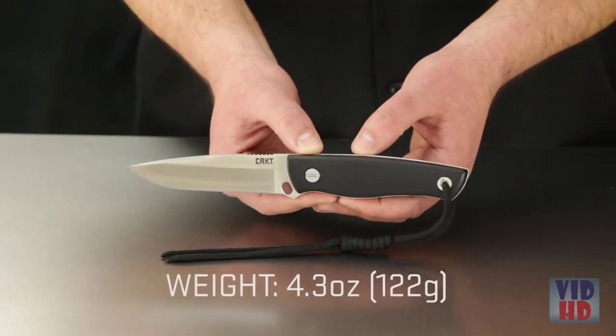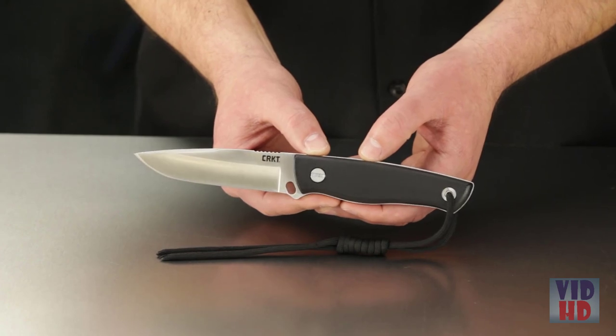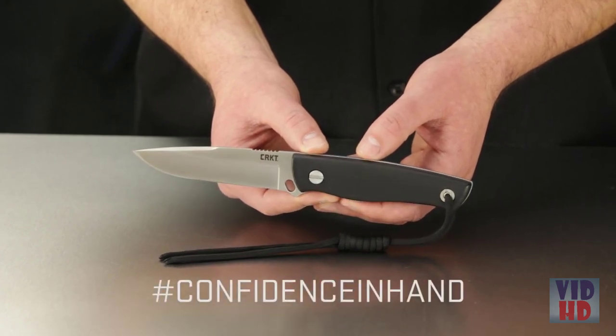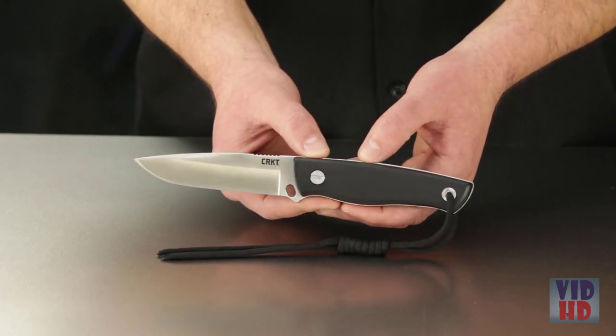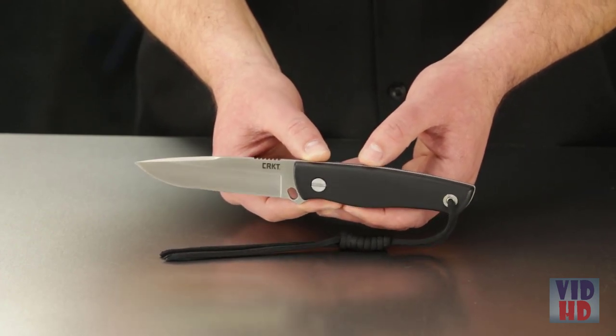The overall weight checks in at 4.3 ounces — that's 122 grams. Join our social media community, use hashtag confidence in hand. Thanks for watching and thanks for choosing to carry CRKT knives and tools.